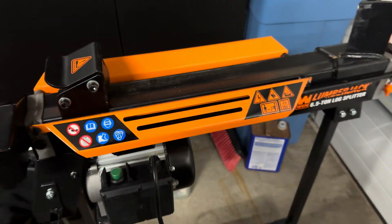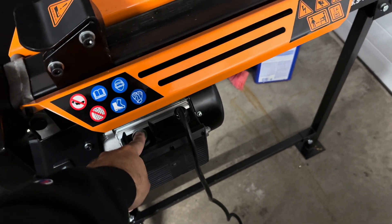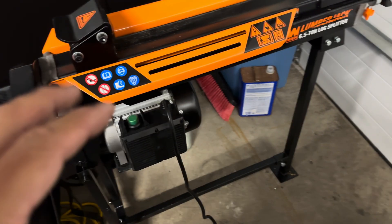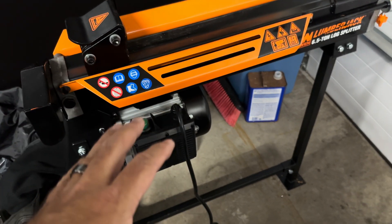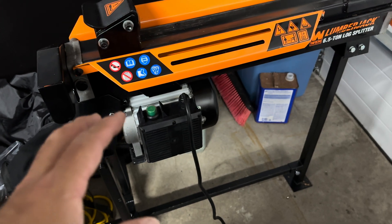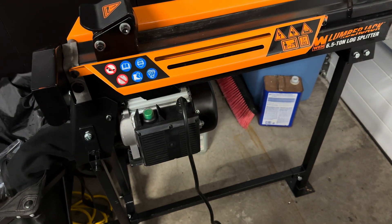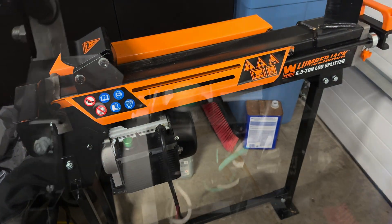This is a quick video on how to rewire or bypass the momentary switch on the WEN Lumberjack six-and-a-half-ton log splitter. Please understand this video is strictly for entertainment purposes. If you attempt to do this at home, you do so at your own risk. You should not attempt it if you don't understand electricity, how to wire circuits, or how to complete circuits — otherwise you risk creating a fire, electrocuting yourself, or destroying the motor.